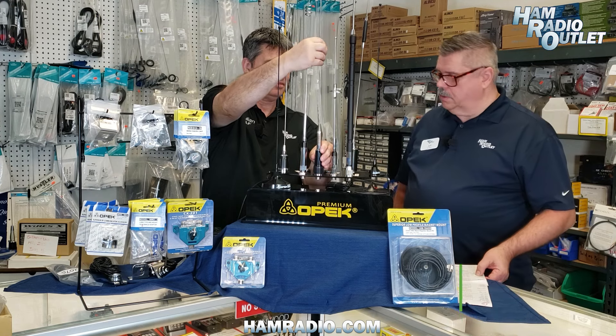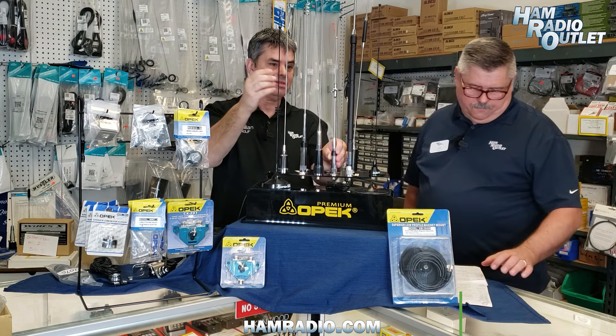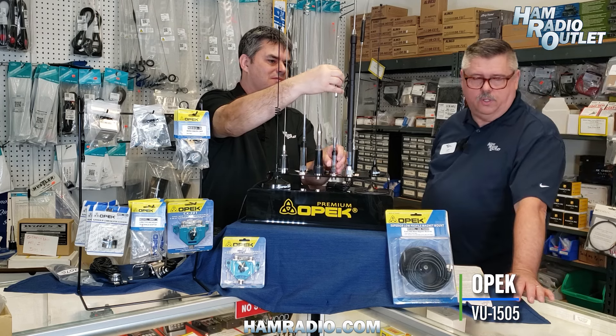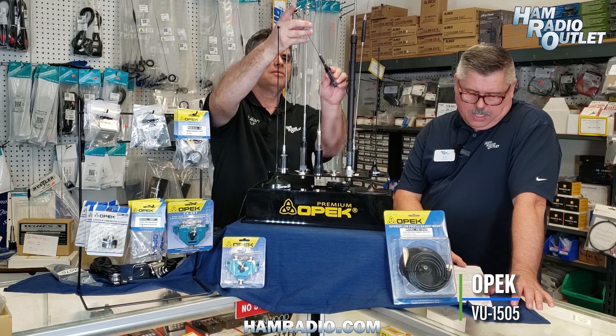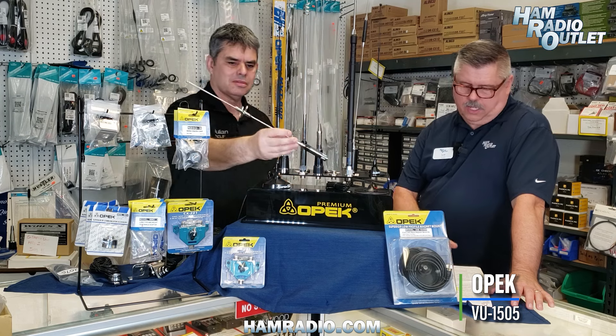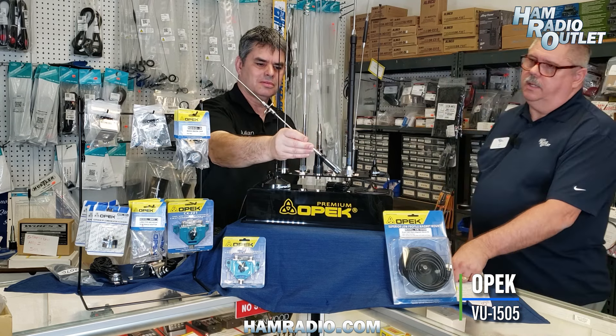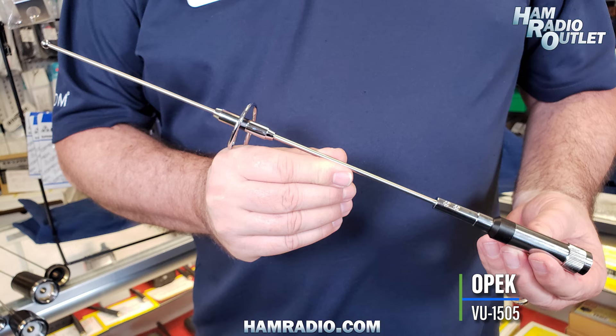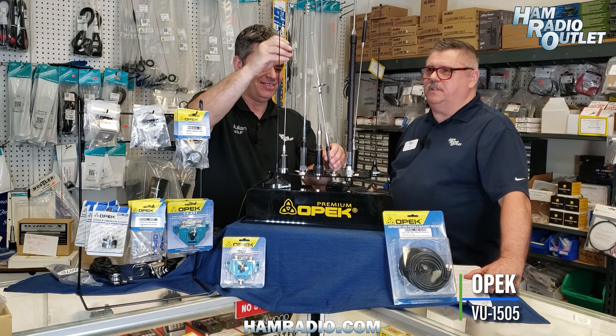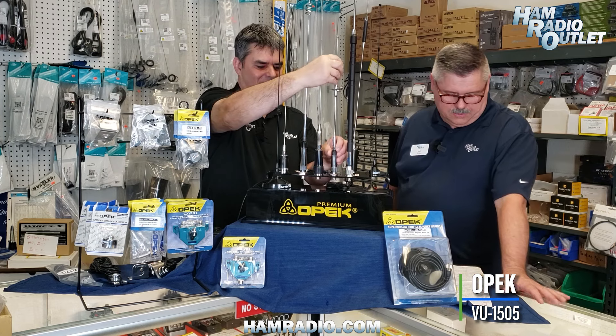The VU1505 is a VHF/UHF 2-meter/70-centimeter antenna with 3 dBi gain on VHF and 5.5 dBi on UHF. It handles 250 watts with a PL-259 connection and is only 17 inches — it wins our cutest antenna award today. That's the VU1505.